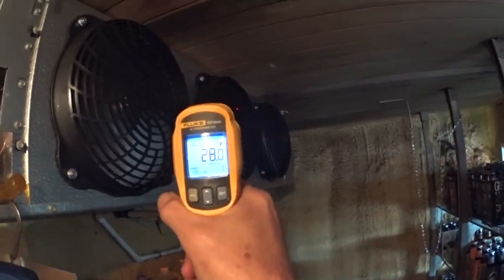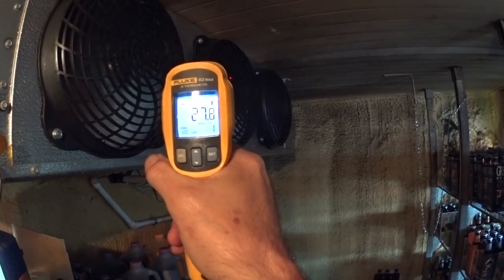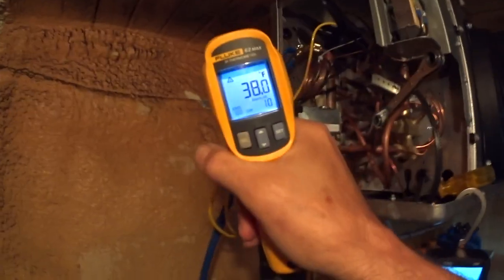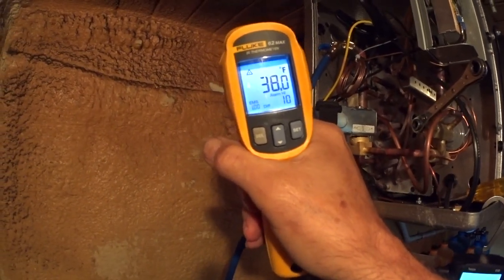Temperature coming out is 28 degrees, temperature going in is 38 degrees — that gives me a 10 degree temperature difference.